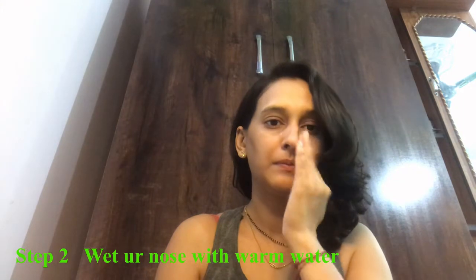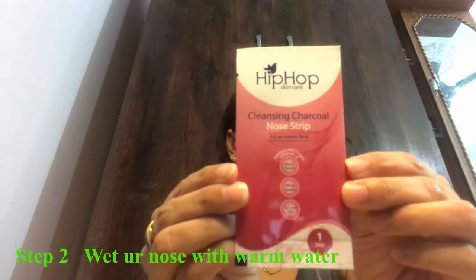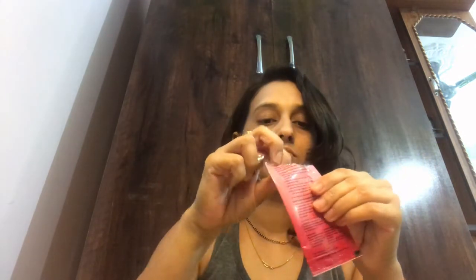In the second step, put your nose in warm water. The moisture and warmth open up the pores, and you wipe it off. Then spray the nose area and apply the nose strip on the nose, pressing it down well.